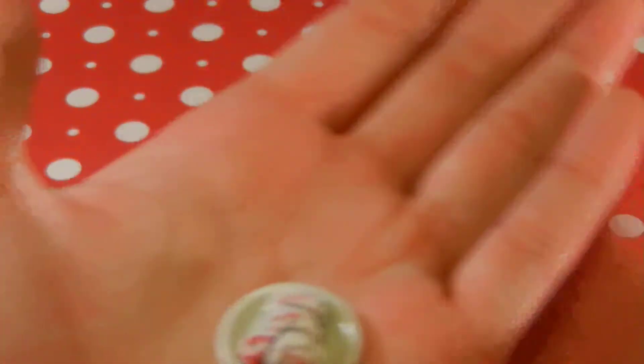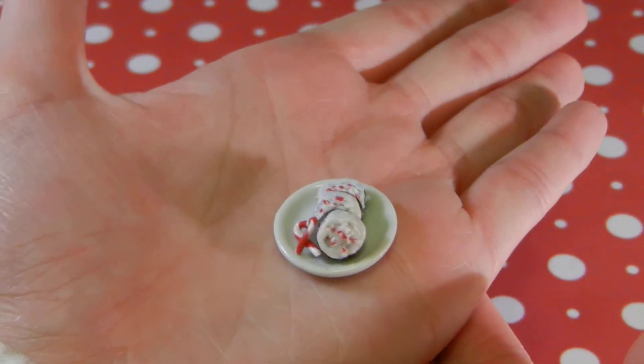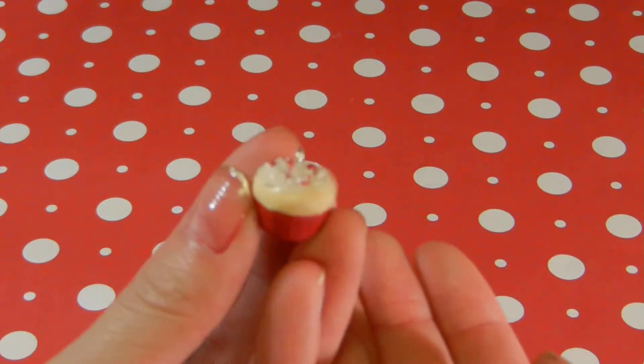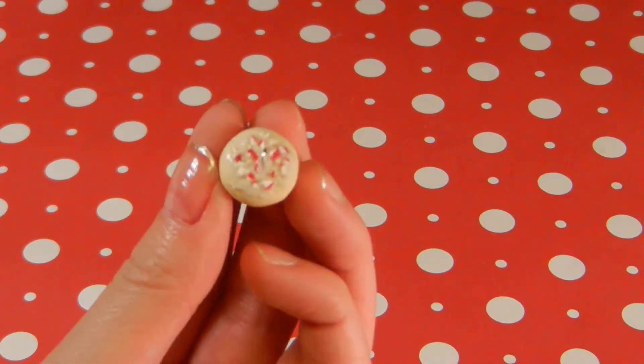Then I have this plate of chocolate sugar cookies, again with the same candy cane chunks. Then I have this little cupcake, and it's got the little chunks too.